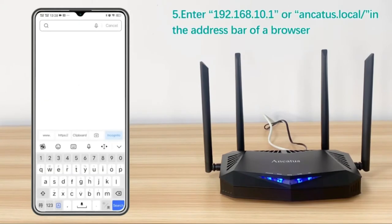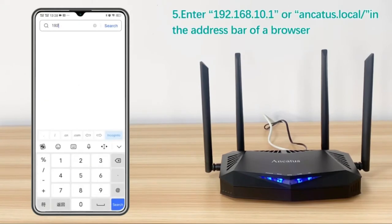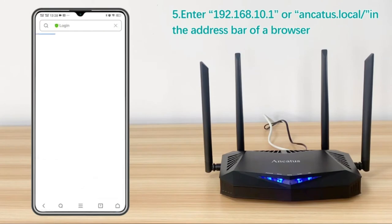I am totally satisfied with this router. I believe the speed is most important — it decides whether the router is good or not. And now in my bedroom on the second floor I get full Wi-Fi signal.